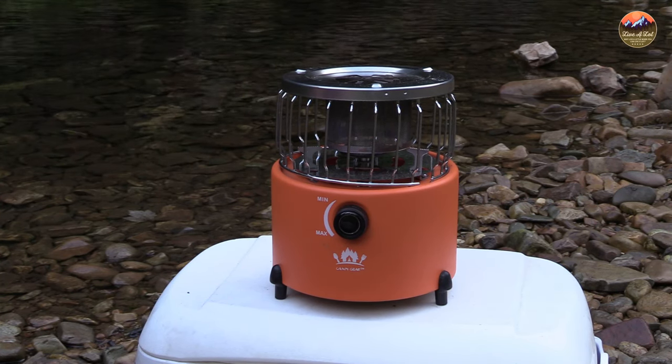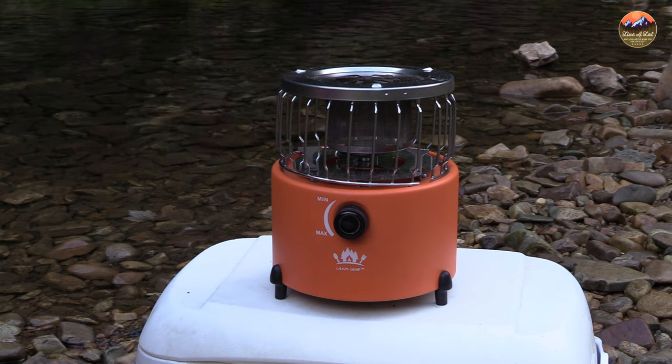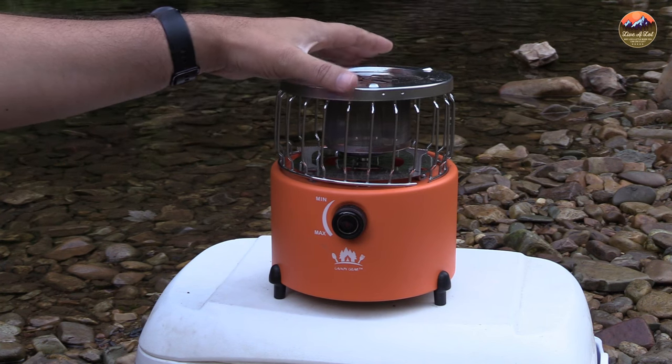Hello everyone, welcome to We Live A Lot. Today me and Heather are out on a fall camping trip. It's a beautiful day here in North Idaho, and today I wanted to bring you a quick review of this Campy Gear 2-in-1 propane stove and heater.